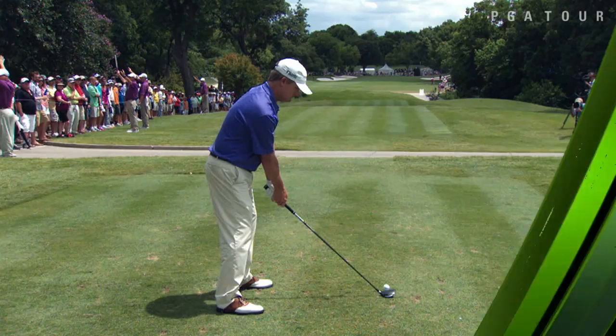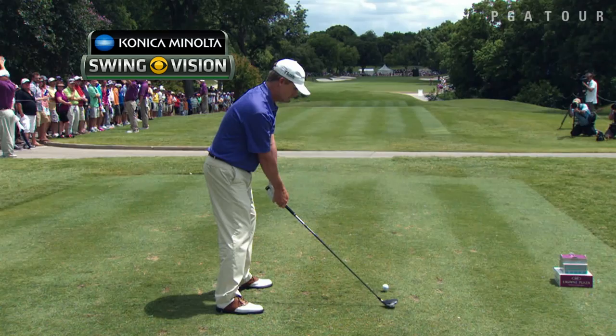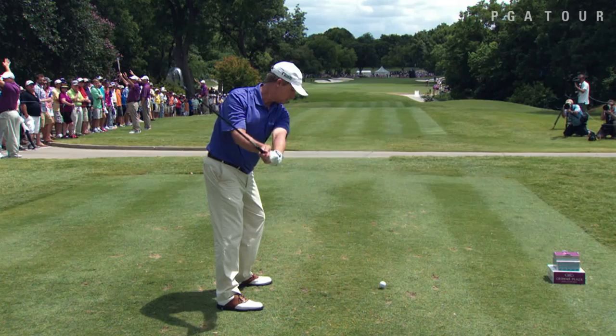What happened with that last swing, Peter Costas? Let's take a look as he takes it back with our Konica Minolta Biz Hub Swing Vision Camera. As he gets to the top of the backswing, watch the angle of his shoulders — watch the shoulder plane. He didn't quite finish his shoulder turn going back, but watch the angle of it.